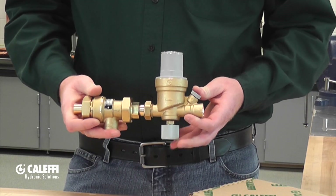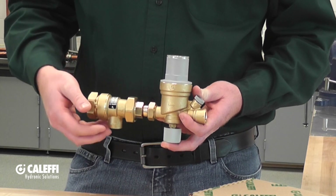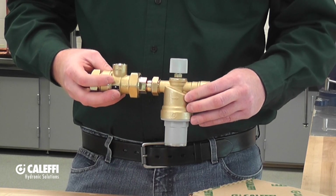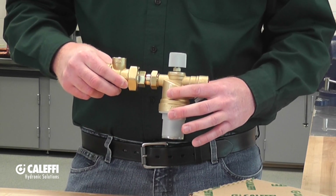If you are mounting it in a horizontal pipe, you're going to want to make sure that the adjustment dial is facing up on the autofill and the vent of the backflow preventer is facing down. In an instance where the autofill is upside down, it will accumulate debris and dirt inside the cartridge and could cause problems.